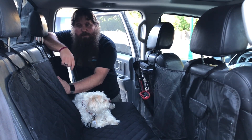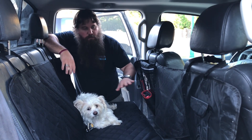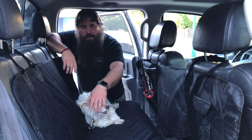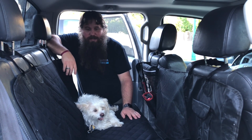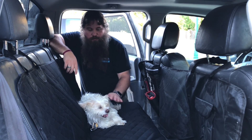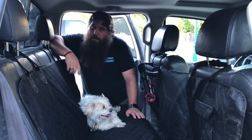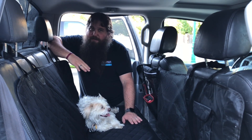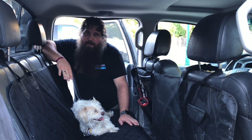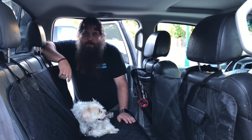This car seat cover is really nice. I like that it's got multiple ways you can use it — you can protect all the seats, detach the front piece, fold the flaps down, and it's got spots to pass through seat belts so you can still have somebody sit in it even with the cover on. It's really nice to have if you've got a dog since they tend to throw up in cars, and this makes it easy to clean without soaking into your seats. I'd highly recommend it to anybody that has a dog and likes to take them in the car.